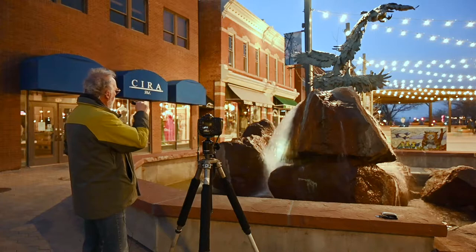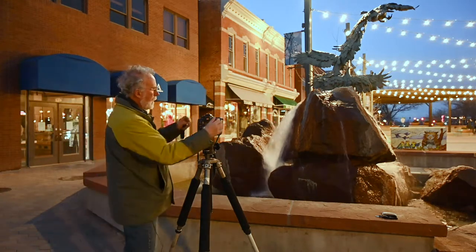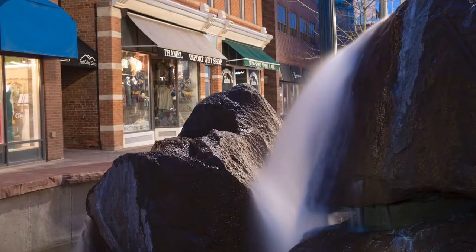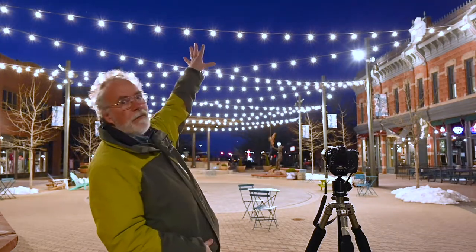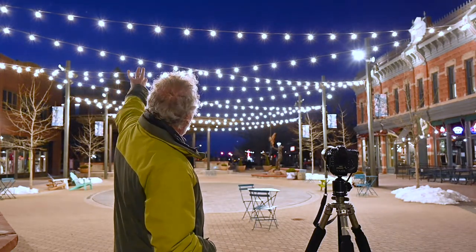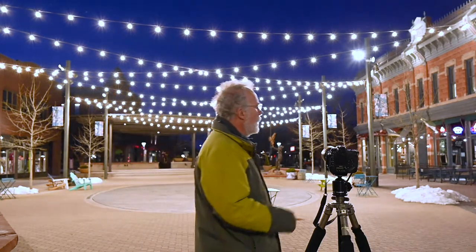We just slowly paint it in. Now we're dark enough that the sky is definitely darker than these lights. We've set up a picture with the lights and the empty chair here. According to my meter, we're at three seconds at f-16. Let's see what we get.